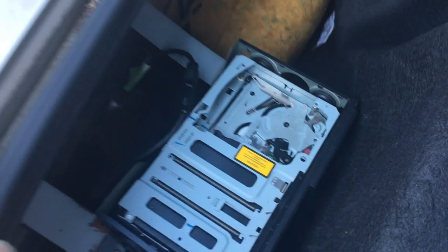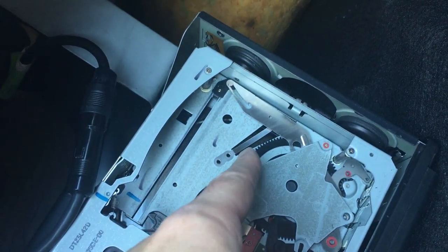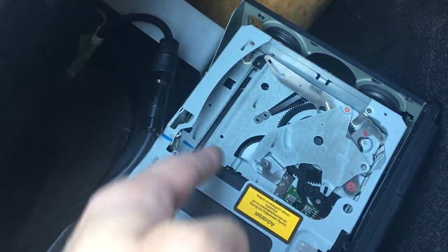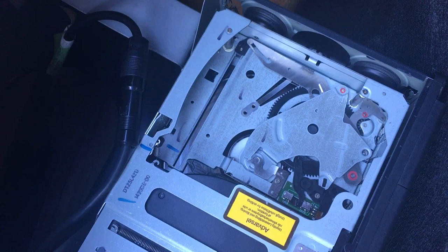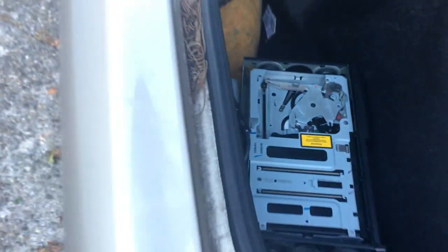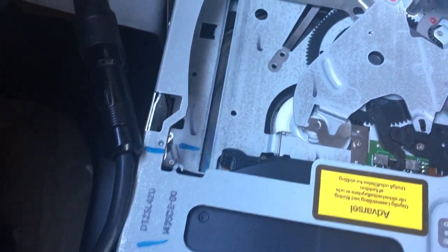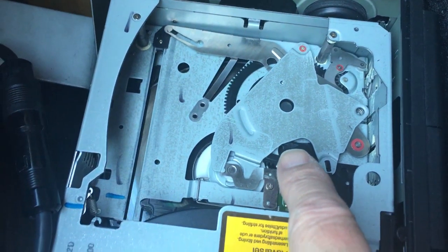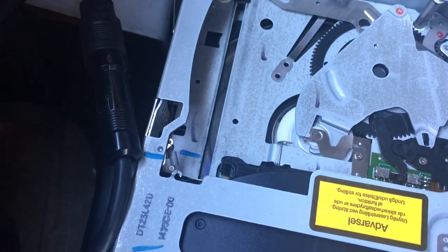It turns out there are some things you can't do with the unit unplugged. In order to move this gear to retract this arm, there's some kind of switch you have to throw first, and really the only way to do it is with it plugged in. Right now you can see a disc is in there spinning — it has at least loaded one. While I've got it in this state with the arm retracted, I'm going to try to get some grease in here. It looks like there was probably some grease right here in the center of this wheel.